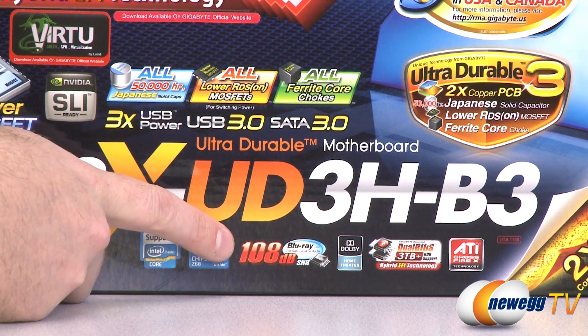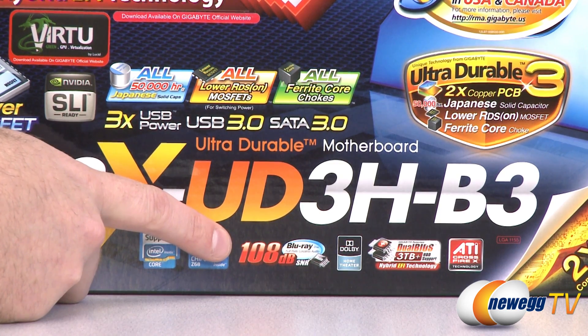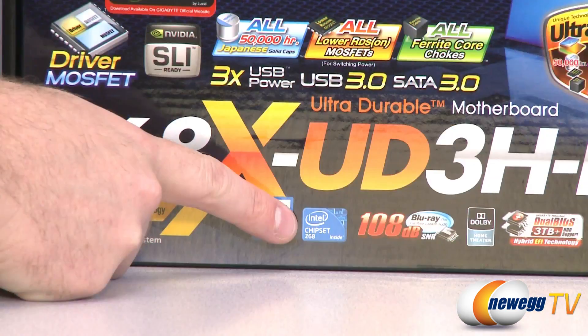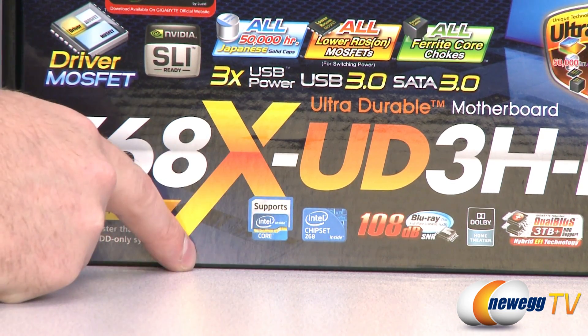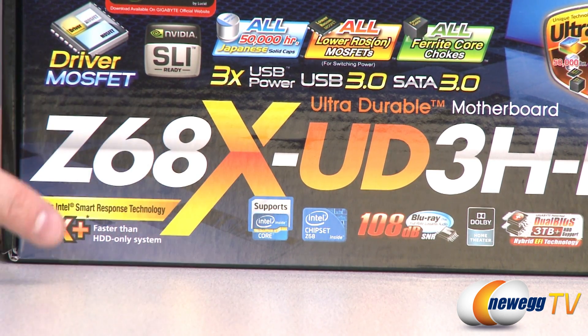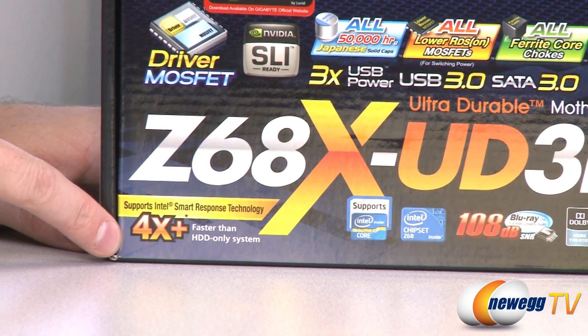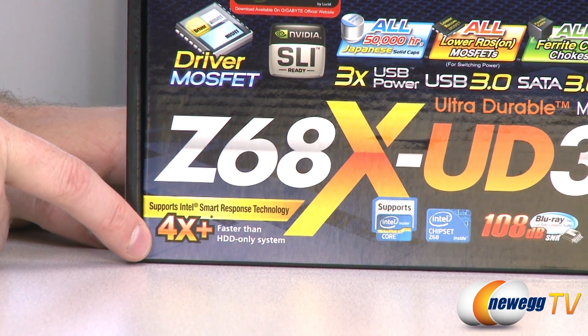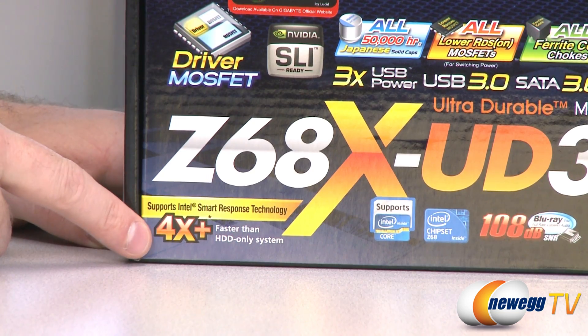Finally, our sound — we have some high-quality sound, Dolby Home Theater, 108 decibel signal-to-noise ratio, and lossless Blu-ray audio playback. This is a Z68 chipset motherboard, so it supports Intel second-gen Core processors, 1155 socket. Thanks to the Z68 chipset, you also have Smart Response Technology, which allows you to combine a low-capacity SSD with a mechanical hard drive for much faster hard drive performance.